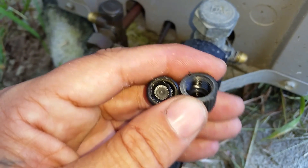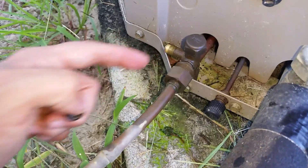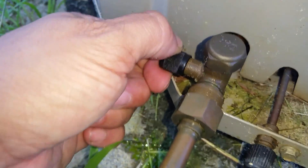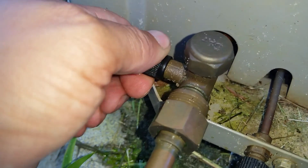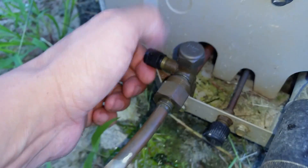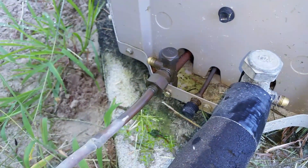What actually happens is where you see that depression is what's pushing against the valve core. As you can see, this is all oily, and what's happening is when they screw this on, it depresses the valve core and slowly leaks — as you can probably hear.